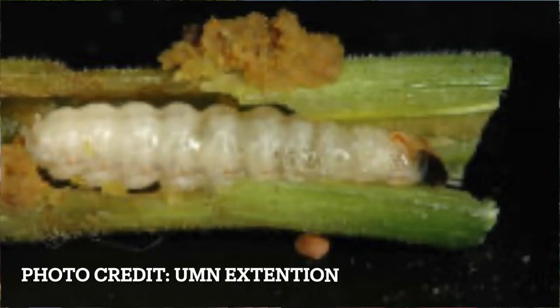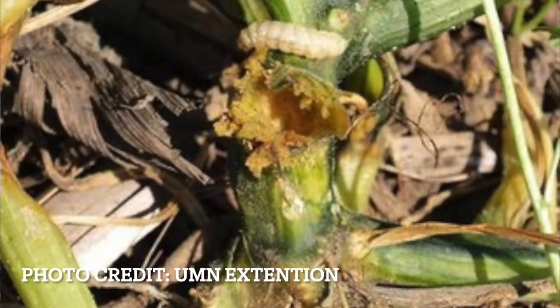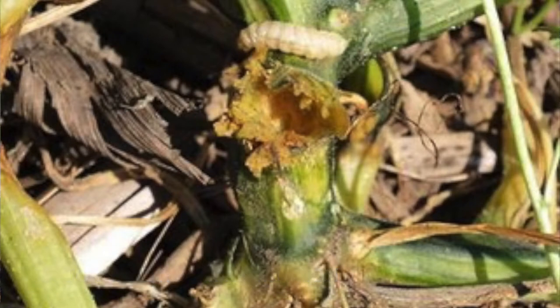The larvae are white or cream colored caterpillars with brown heads and they grow to be about one inch long. The squash vine borers overwinter as pupae in the soil and emerge as moths in late June or early July. They lay small brown eggs singly on stems or leaf stalks towards the base of the plant.